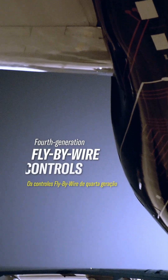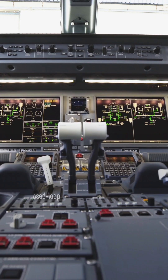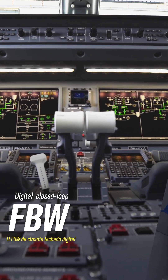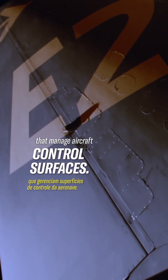Fourth-generation fly-by-wire controls make our E2s more sustainable. Digital closed-loop fly-by-wire eliminates heavy cables, pulleys, and complex systems that manage aircraft control surfaces.